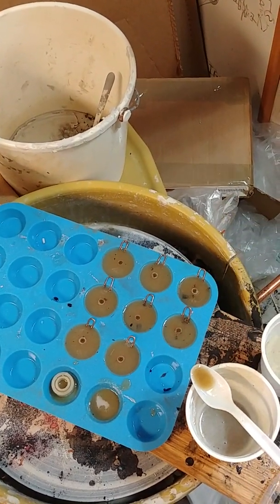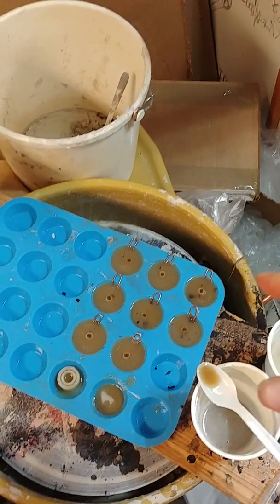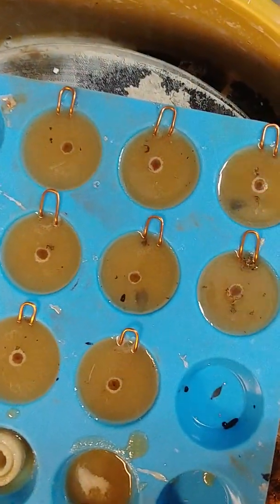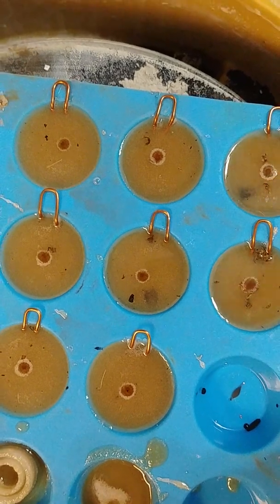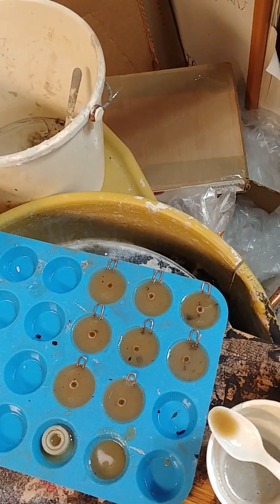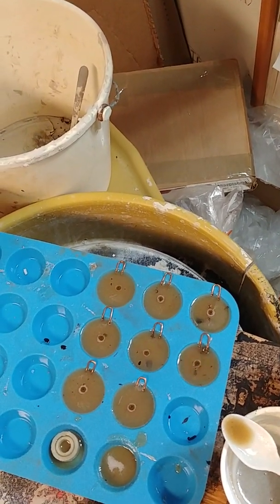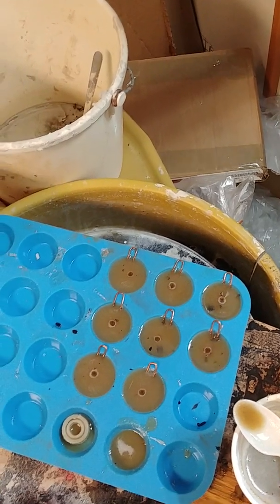If you can feel the energy through the screen, go ahead and feel it — that's what these pendants are like. I'll zoom in on them so you can get a nice impression of what they're like. They're quite profound.